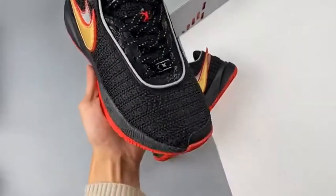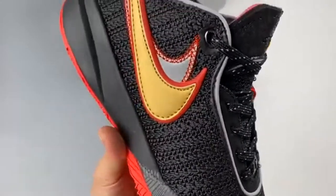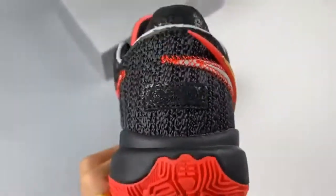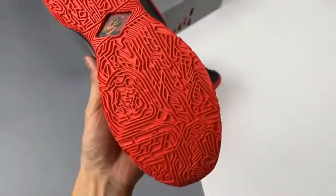The King's latest signature basketball sneaker, the Nike LeBron 20, has just dropped a new regal looking variant, nicknamed The Debut. Presenting the Nike LeBron 20 White Metallic Gold.